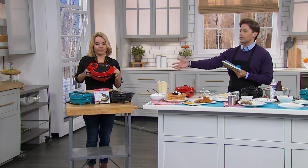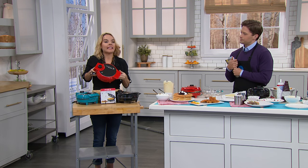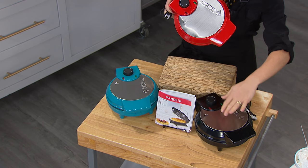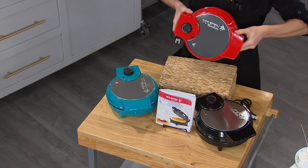We have it available in great colors. Holstein is really our number one manufacturer of these types of countertop cookers — we're all about making it fun and easy in the kitchen. The colors: you have a choice of red, a really beautiful teal for a pop of color, and of course black, which is elegant and goes with any kitchen.